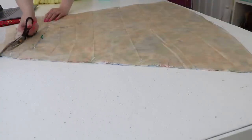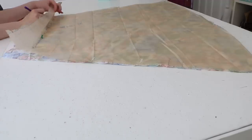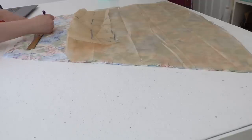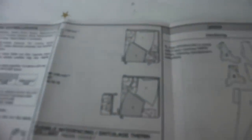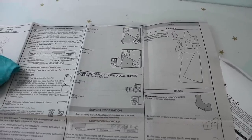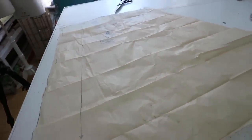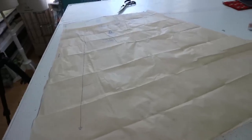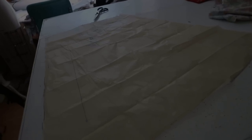I just finished cutting everything out and transferring all the markings. I had just enough fabric, but I'm surprised at how large the skirt panels are. They're meant to be cut on a straight grain line, which takes up even more room. My fabric has a directional floral pattern, so I couldn't stagger the panels the way the diagram shows without the flowers being upside down, so I sacrificed cutting on the correct grain line to keep the print all going in the same direction.